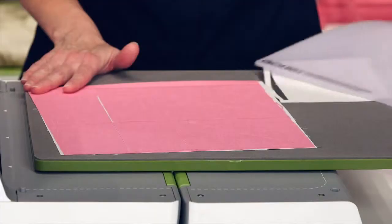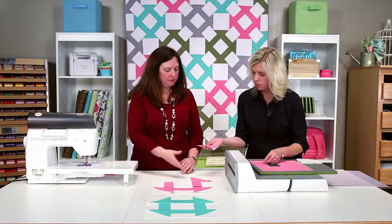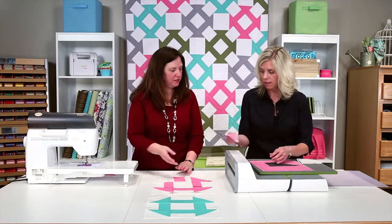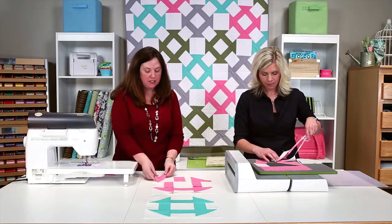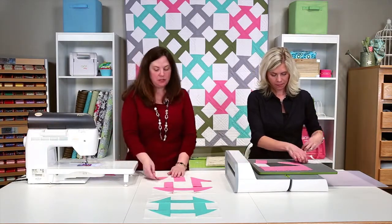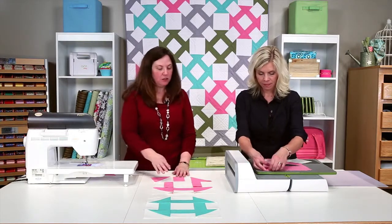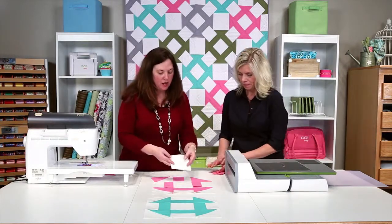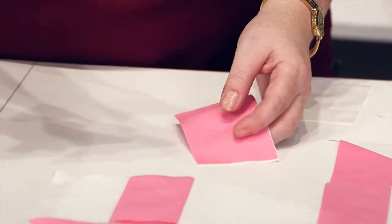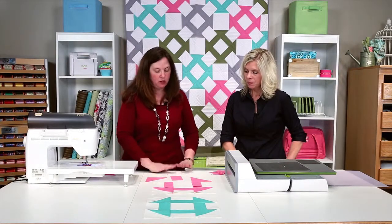We'll slide that off. We've started our block here. You can see the rectangles and the half-square triangles — we've taken the time to lay them right sides together, so these are just ready to pick up and start putting through the sewing machine. It's a great block because it's basically three construction parts: your square center, half-square triangles, and rectangles. Four of each and one center, and you have all the components for the block.